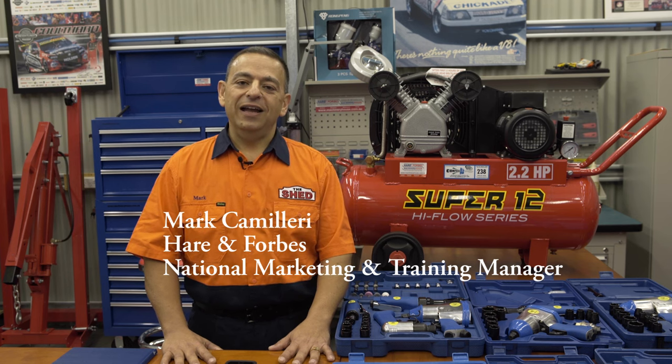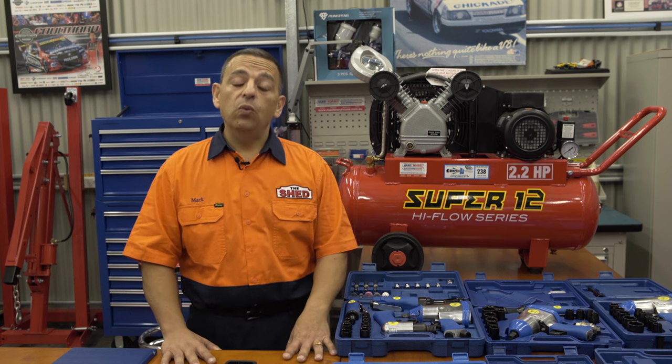G'day, Mark here from The Shed. Today we're going to talk about air compressors and why they are so essential to any shed and, for that matter, any home. Before we get into it, what is an air compressor? Air compressors pump air into a tank to provide a source of high pressure.